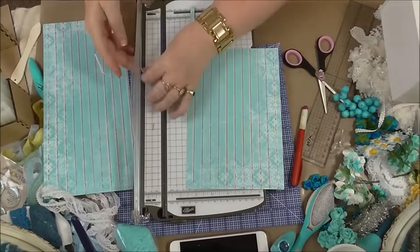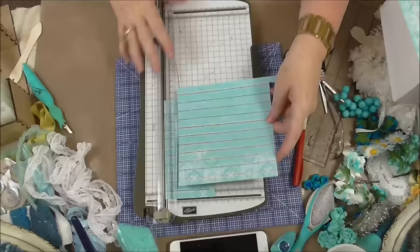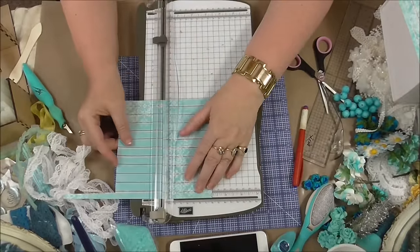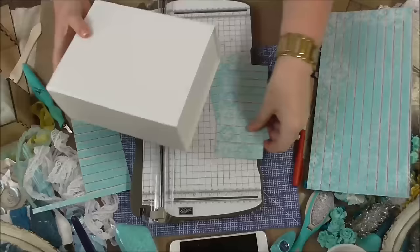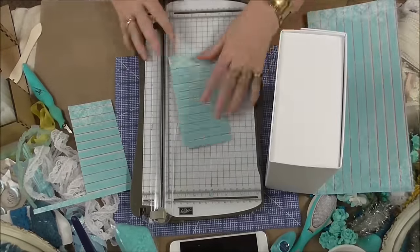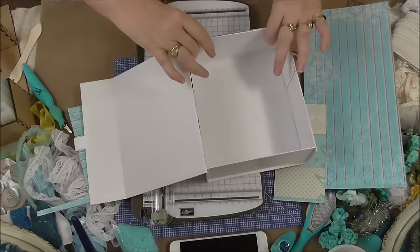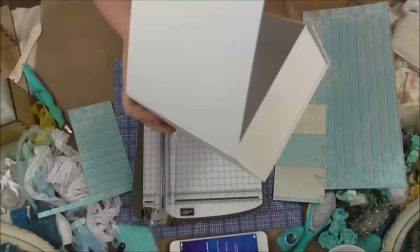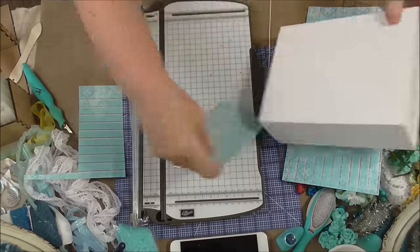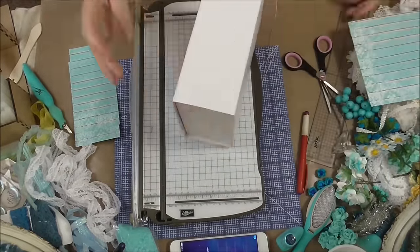Right, here we go. What I'm doing here is just measuring up and cutting the Lemon Craft papers to go on the sides of my box. I'm just measuring them, making sure they fit, giving them a little trim because they were a little bit too big. I've decided to do this as a voiceover — I've never done it before. We'll see how it goes.